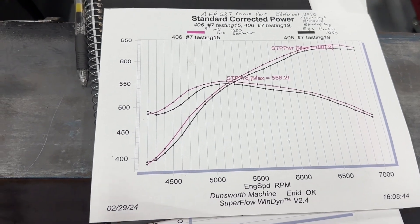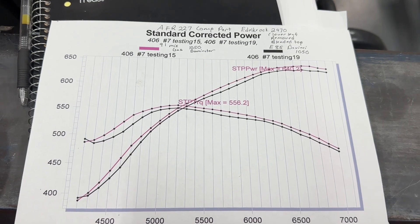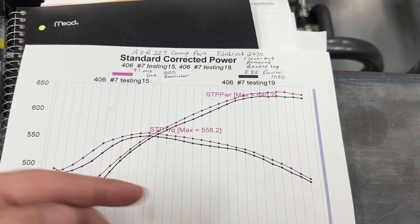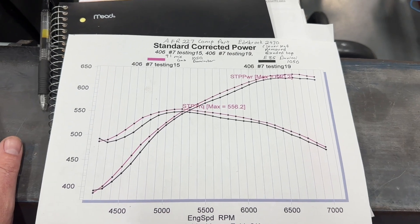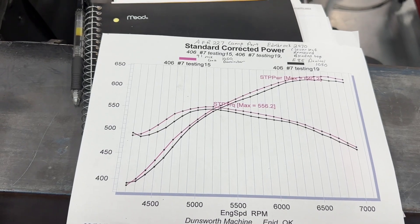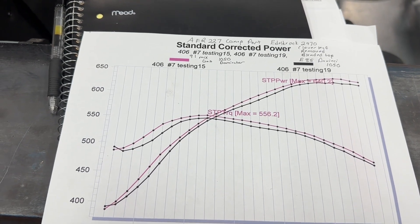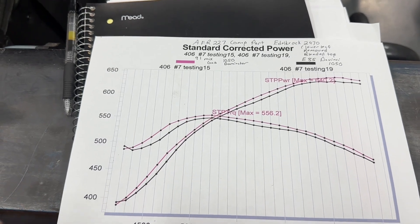Even with bigger jets, the torque never went up. Usually with E85 — same with methanol — when you add more fuel it will at least make more torque even if it doesn't make more peak power. This didn't make any more torque and didn't make any more power. I was thinking E85 just isn't for this engine. Some of you are ready to say it's because of low compression ratio — I'll address that too. Back to timing: no, I didn't add more timing because, in all fairness, we were at 13.2 air/fuel.